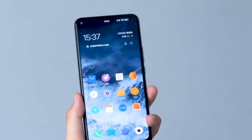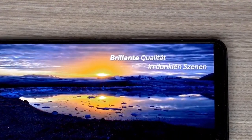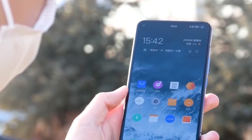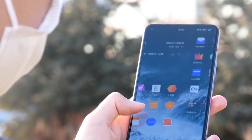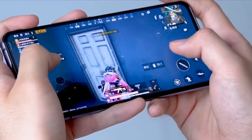It has a 6.43-inch Full HD+ resolution AMOLED screen. The AMOLED screen is very vibrant and the black color is very deep. This phone has a 90Hz display — it is very smooth. The 90Hz is a very perfect pairing, very smooth and very clear.